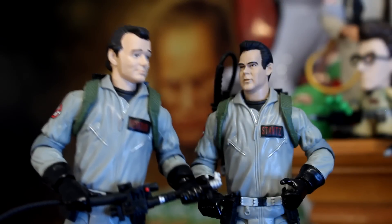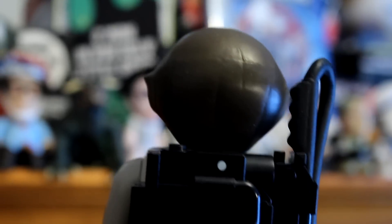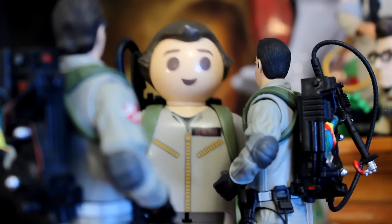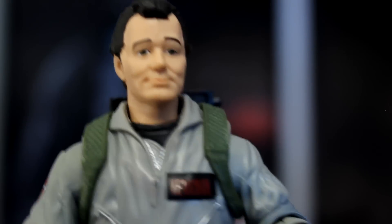I had a good date last night — pumped her full of Thorazine, out like a light. Hey guys, I'm a Ghostbuster. Want to play? What the hell is that thing? AHHHHH!